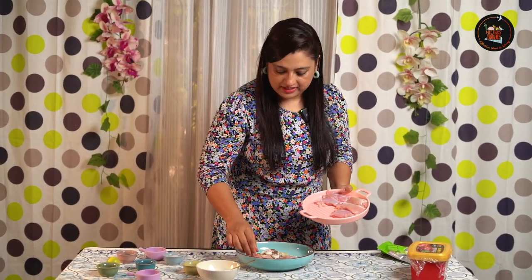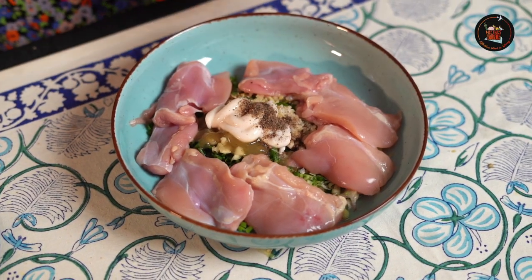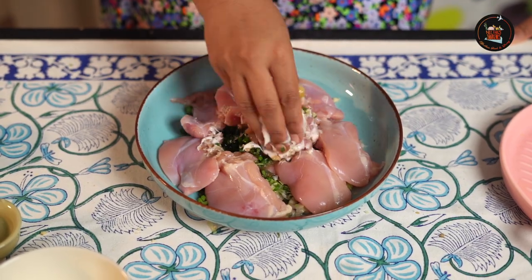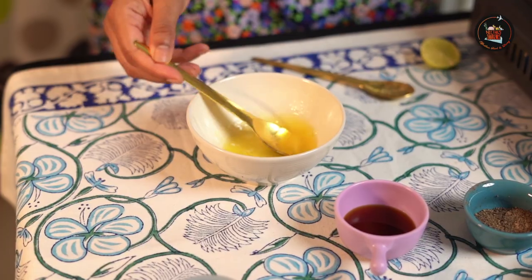Add some salt and pepper, then we're going to add the chicken pieces. These are chicken thighs — I've used roughly 350 to 400 grams. Now let's mix all these beautiful ingredients together so all the flavors get inside the chicken. We let it rest for 20 to 25 minutes.